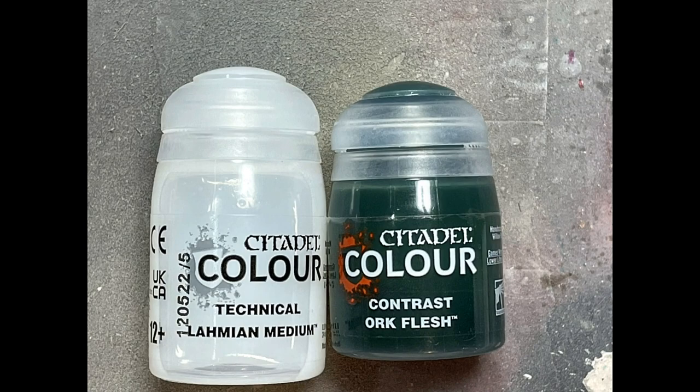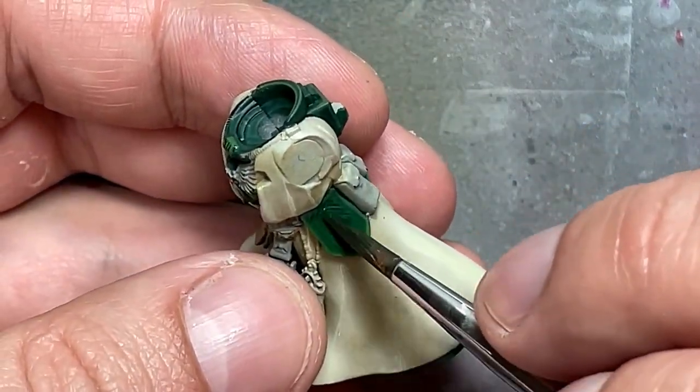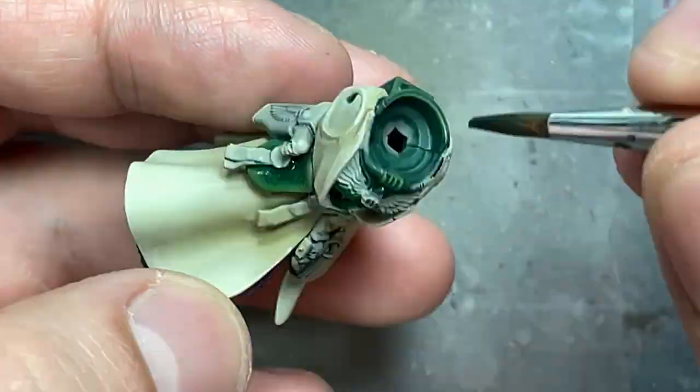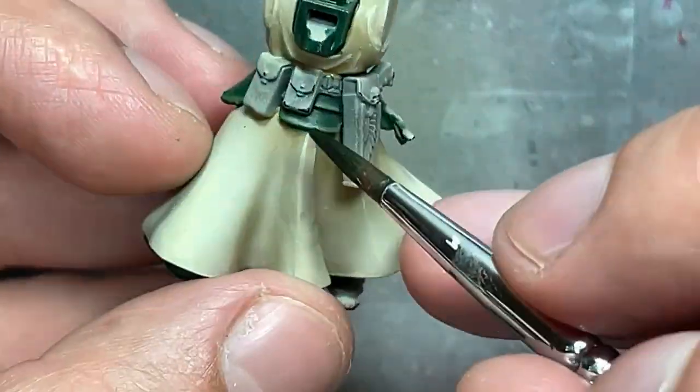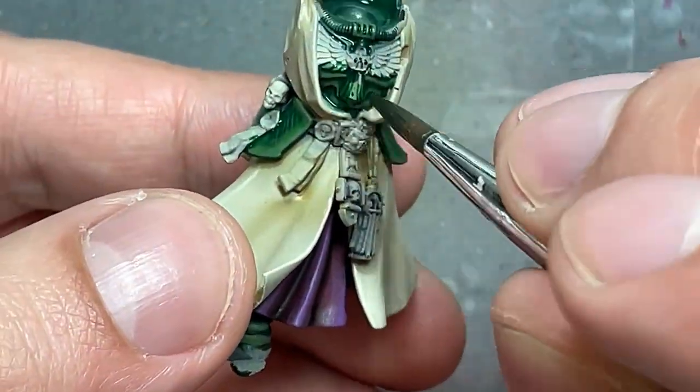One way to unify a bunch of colors that just seem very off is to apply a wash. So I take Ogryn Flesh and Lahmian Medium, dilute Ogryn Flesh heavily with Lahmian Medium because it's very strong, and then I just apply this all over the green. This sort of changes all the different colors to make them look kind of similar, like a natural progression of dark to light, because sometimes some colors are just a bit off from each other.